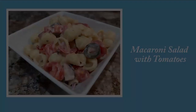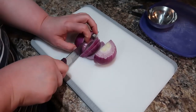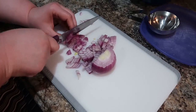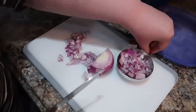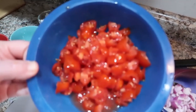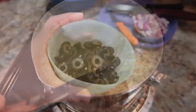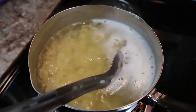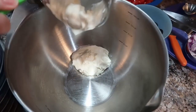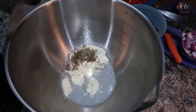Next up we have macaroni salad with tomatoes. While I'm cutting up this onion — do y'all have any summer side dish recipes you really like to make? Let me know in the comments! We're only going to use half this onion; I saved the other half for the Mexican corn salad. The recipe called for two medium tomatoes diced, but I used cherry tomatoes — those worked perfectly. I've got some black olives to slice up, and our pasta is boiling. Once it's done, rinse it in cold water to stop the cooking.